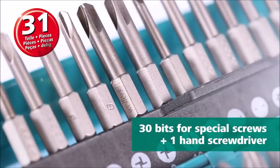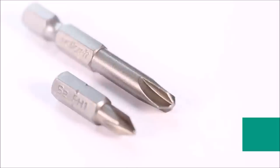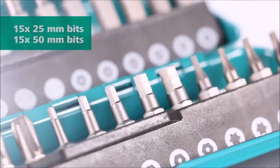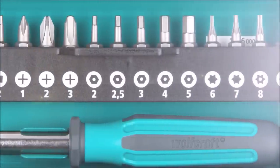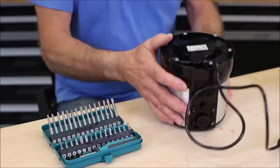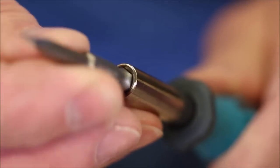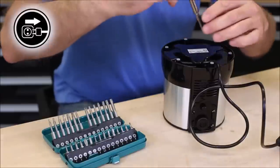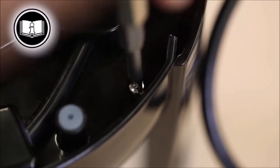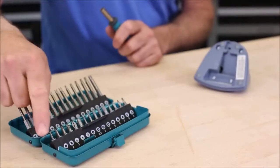Introducing the Wolfcraft Safety Bit Box for safety screws. This comprehensive set is a must-have for anyone working with safety screws. Inside the high-quality metal cassette with a modern design, you'll find 30 solid bits in various sizes — both 25 millimeters and 50 millimeters in length — specifically designed for safety screws with different drives. The set includes a convenient hand screwdriver with a quarter-inch hexagon drive adhering to the ISO 1173 E6.3/C6.3 standard. The compact metal cassette keeps the bits organized and easily accessible while providing protection during storage and transportation.